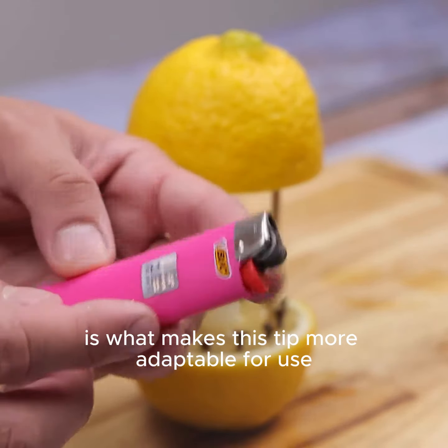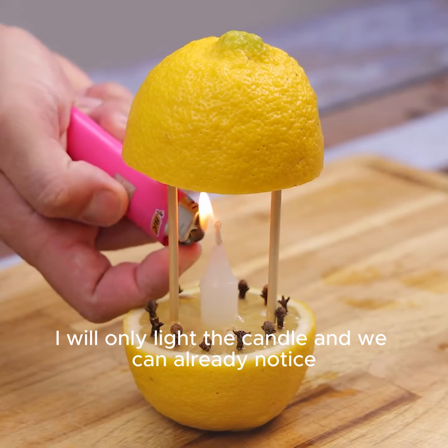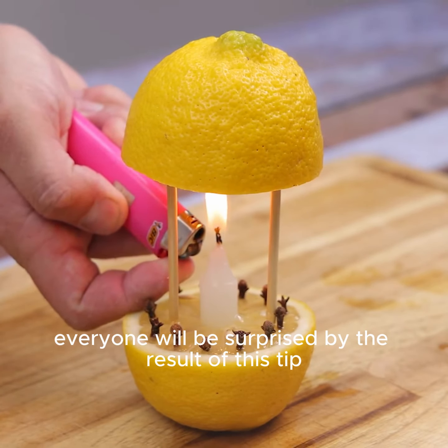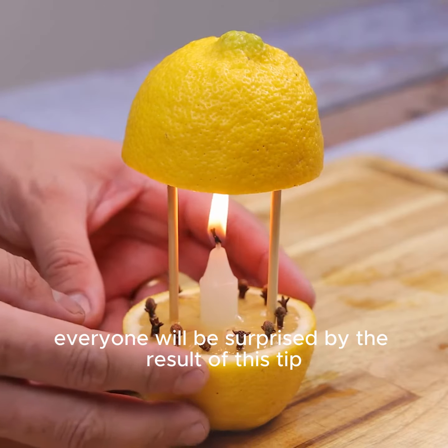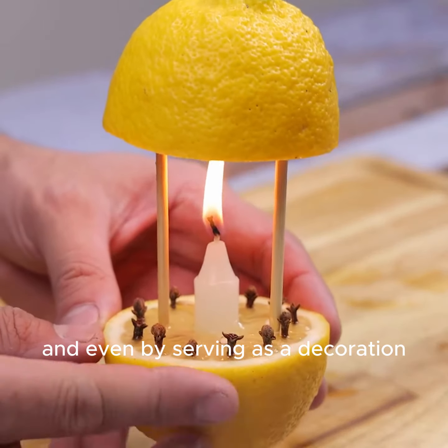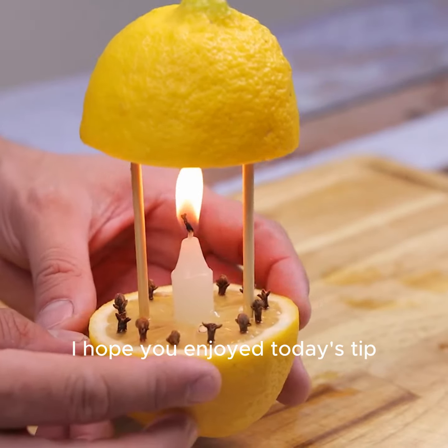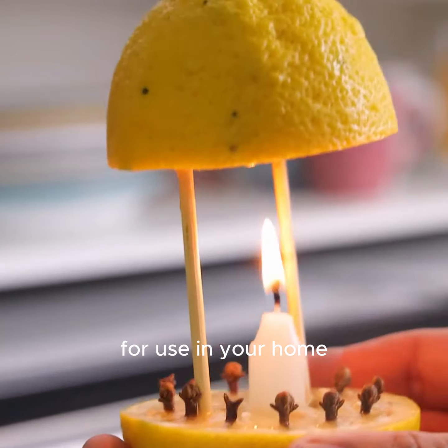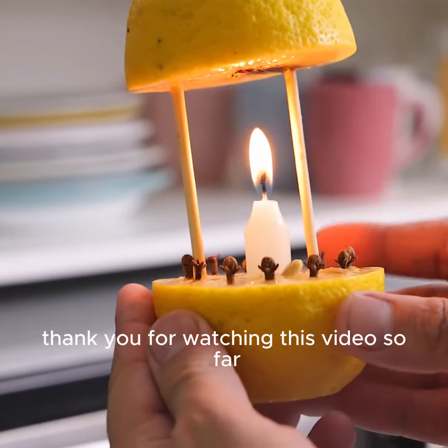And so our tip will be ready. I will light the candle and we can already notice the aroma of lemon in the room. Everyone will be surprised by the result of this tip, and it even serves as a decoration. I hope you enjoyed today's tip — tell me later if you got the desired result for use in your home.